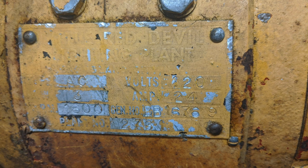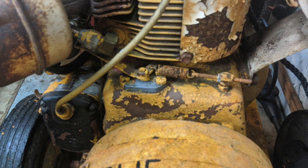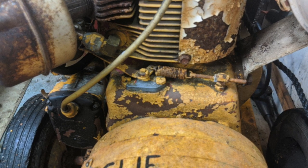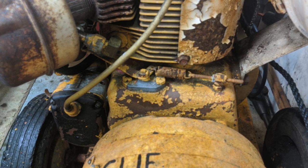You can either comment down below or post in my SmokStak post, which is going to be down below in the description. This is the picture of the tag here on the generator, and this is a picture of the governor setup. Following is a short clip demonstrating what's going on. Thanks guys.